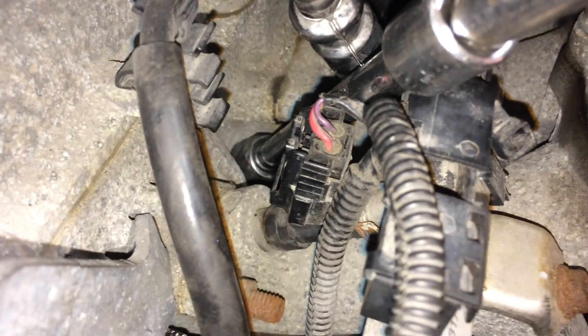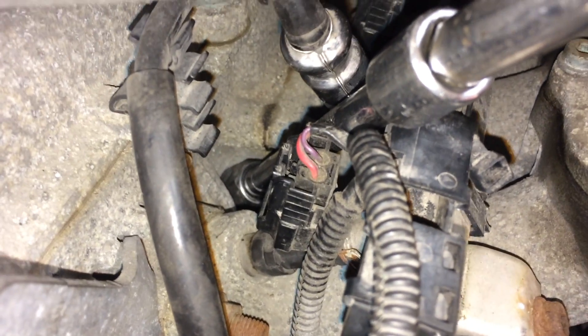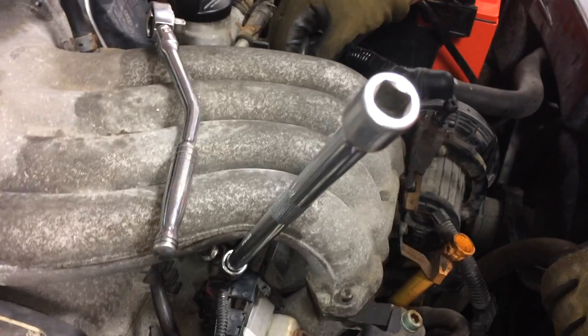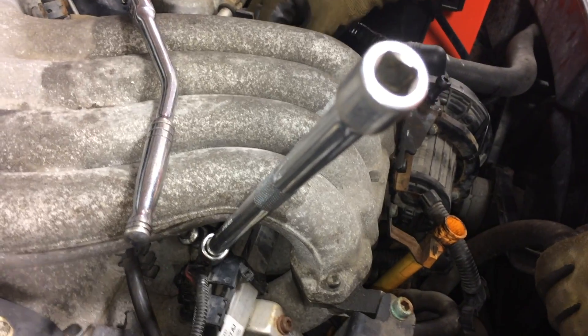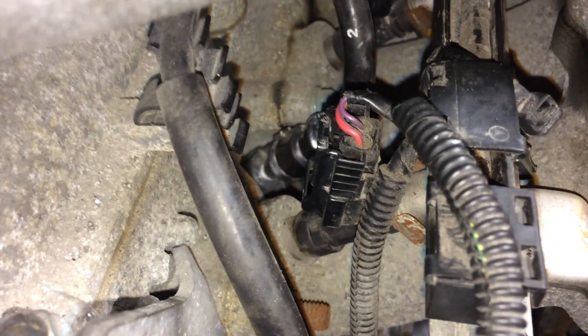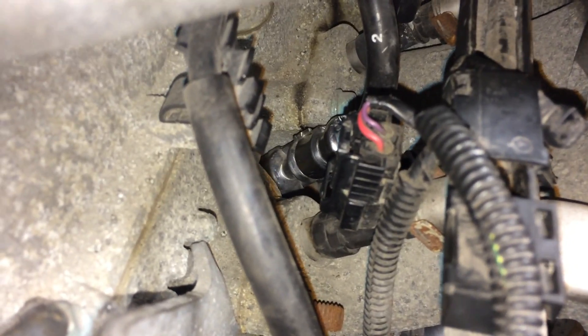In order to get at the spark plugs on the inside, we just use some wobbly end extensions — a couple extensions coming out on each side — and we easily had access to those two inner spark plugs. If you're having a hard time getting the boot back on those inner spark plug wires, you can try needle nose pliers or the open end of a wrench to push on those metal shrouds on the wire.